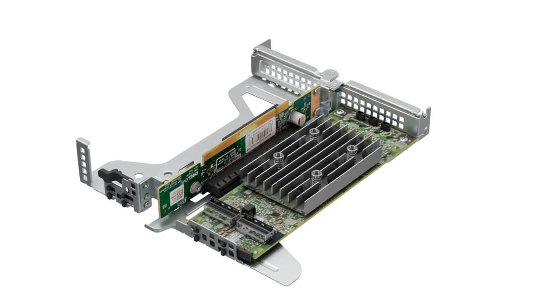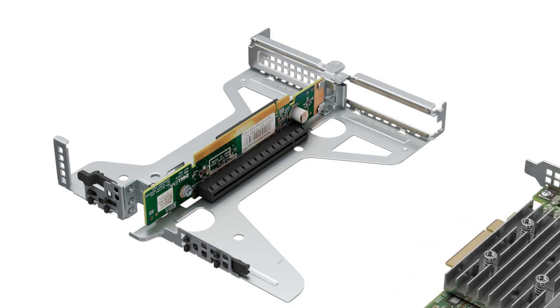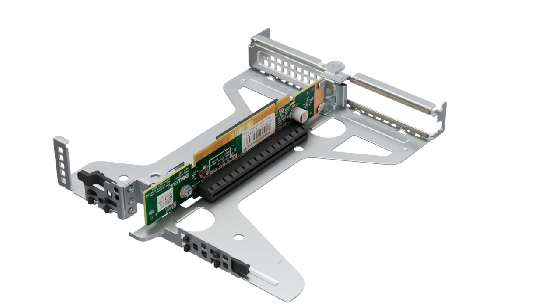Now, to remove the expansion card, hold the expansion card by its edges and pull the card until the card edge connector disengages from the expansion card connector on the riser. If the expansion card is not going to be replaced, install a filler bracket.